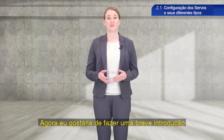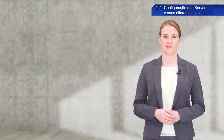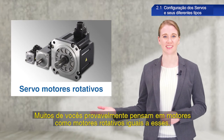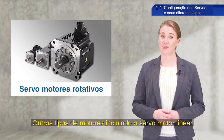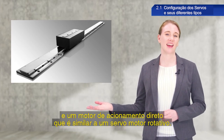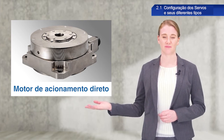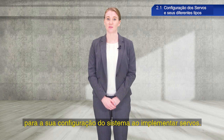I would like to give a brief introduction to the different types of servo motors. Most of you probably think of motors as rotary motors such as these. Rotary servo motors will be the focus of this course. Other types of motors include the linear servo motor, configured with a rotary motor extended along a flat surface, and a direct drive motor, which looks similar to a rotary servo motor. Make sure to select the appropriate type of servo motor for your system configuration when implementing AC servos.